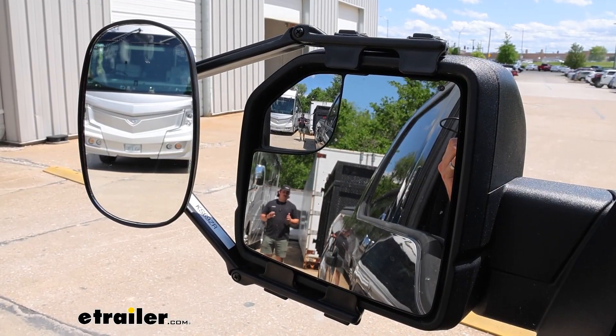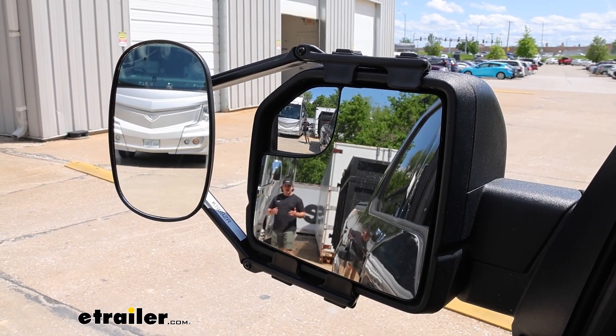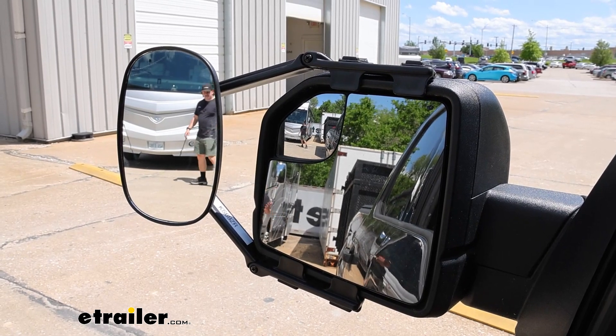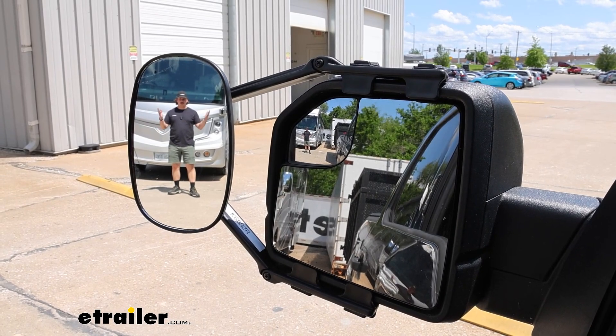You probably already know why you need a towing mirror for your F-150 — it's to give you a wider field of view. As I step over to the side, you'll see me leave the factory mirror and appear in the towing mirror.